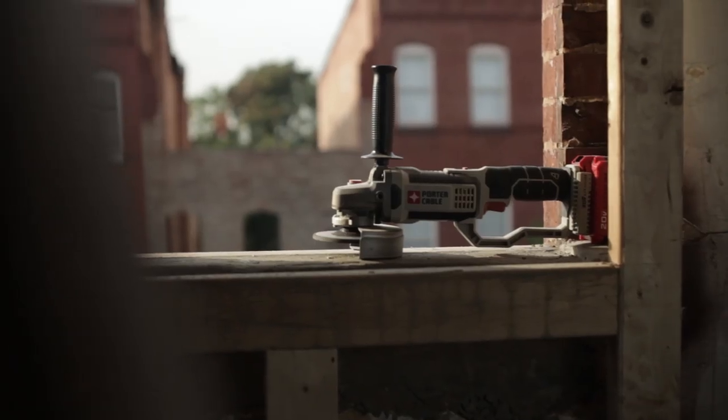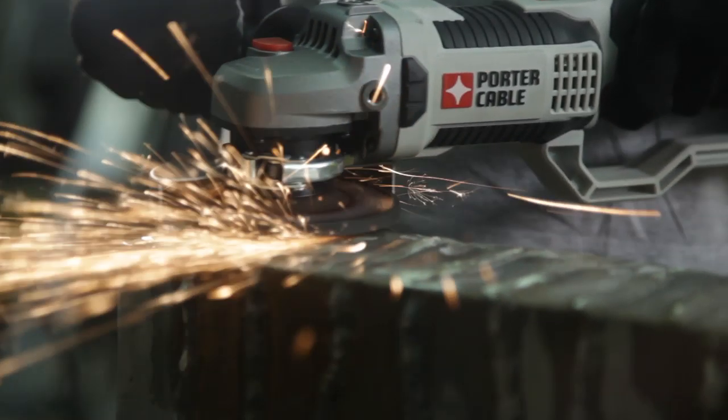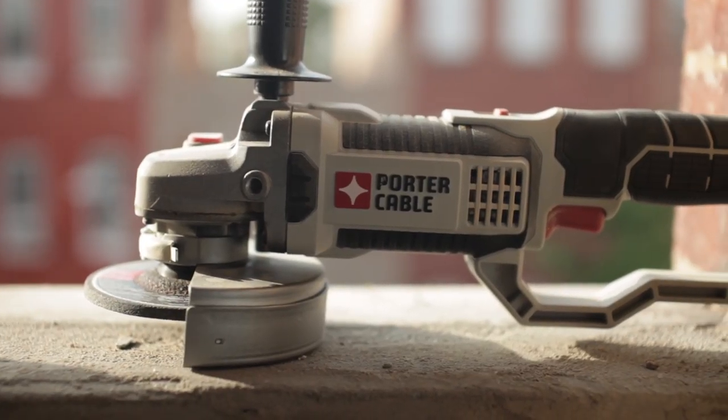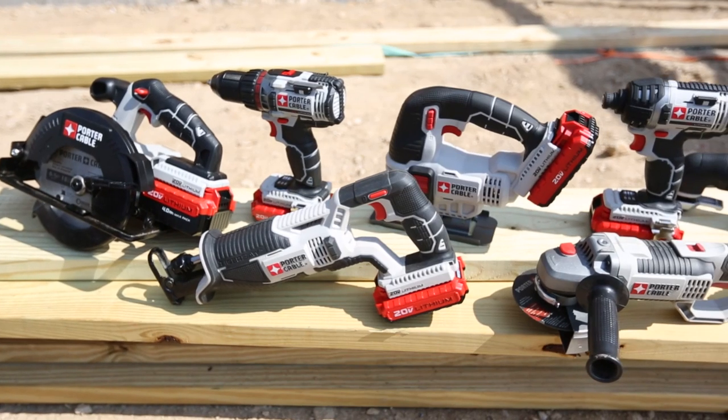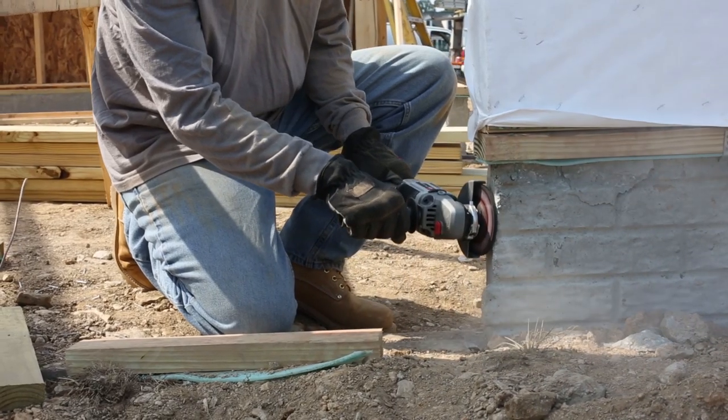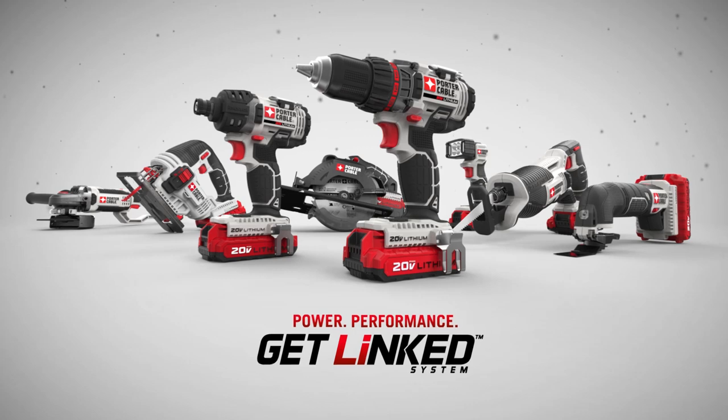The 20 Volt Max Cut-Off Tool Grinder combines speed, performance, durability, versatility, and value you've demanded on the job site. As part of the new line of Porter Cable 20 Volt Max linked system tools, it delivers the power you need at the price you want. Get linked with the power and performance of 20 Volt Max.